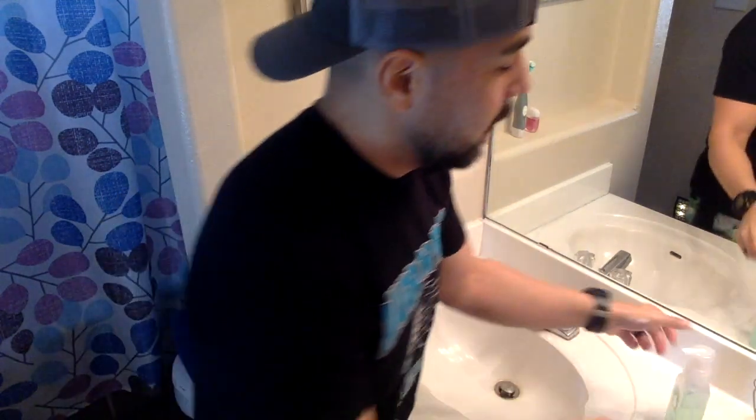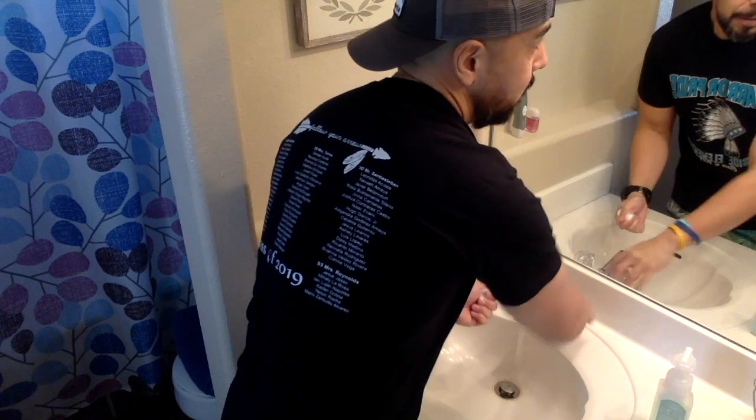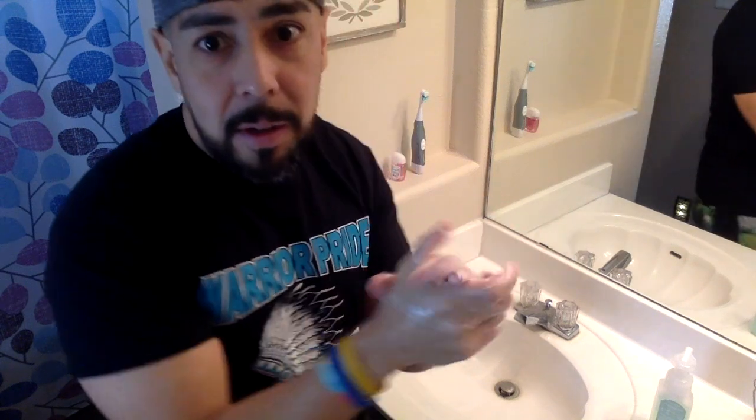Let's go ahead and do that now. Soap, a little water, and here we go. Happy Birthday to you. Happy Birthday to you. Happy Birthday, dear Hillside Warrior. Happy Birthday to you. So that's about 30 seconds.